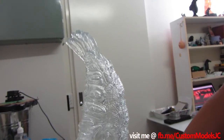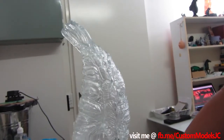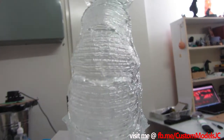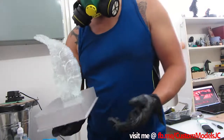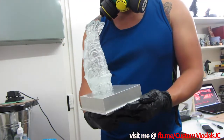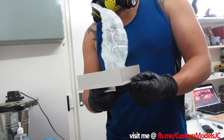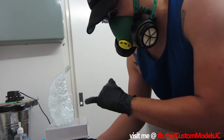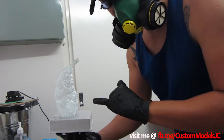I'll just turn this fan off a bit. It's a freaking chunky print. Let me get this guy off the print bed and we'll take a proper look.